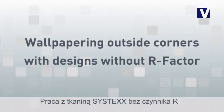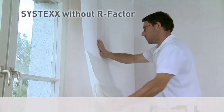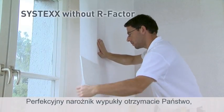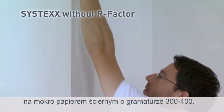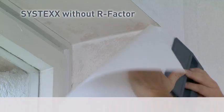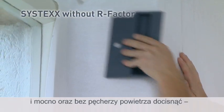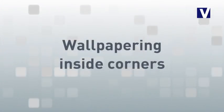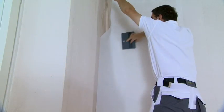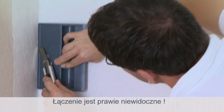The application of Sistex designs without R-Factor is even easier. You receive perfect outside corners if you sand the fabric along the edges using a 300–400 grit wet sandpaper. Then wrap it around the corner and press it firmly to remove any bubbles. Finished! Interior corners will turn out perfectly when you cut them, and there's almost no waste.